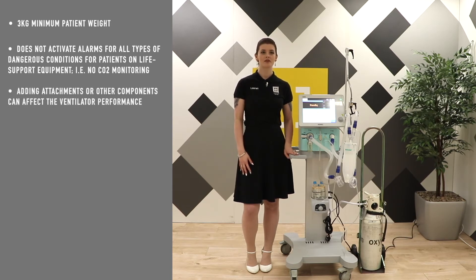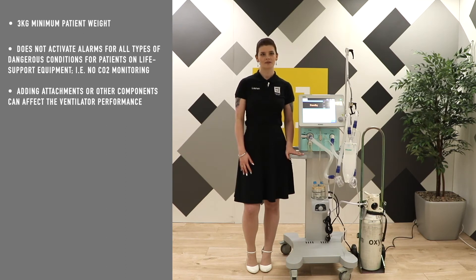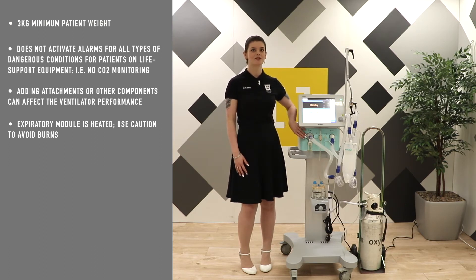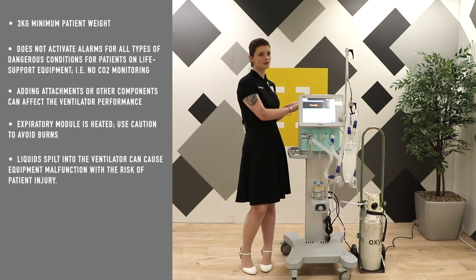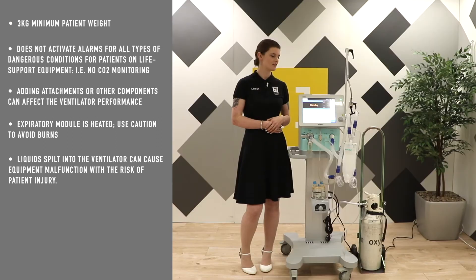Adding attachments or other components and sub-assemblies to the ventilator breathing system can change the pressure gradient across the breathing system, and such changes can affect the ventilator performance. The expiratory nodule here is heated, so use caution to avoid burning yourself when touching and removing it. Do not place containers of liquid such as the humidifier, water traps, or water reservoirs on top or above the ventilator. Liquids getting into the ventilator can cause the equipment to malfunction and risk patient injury.